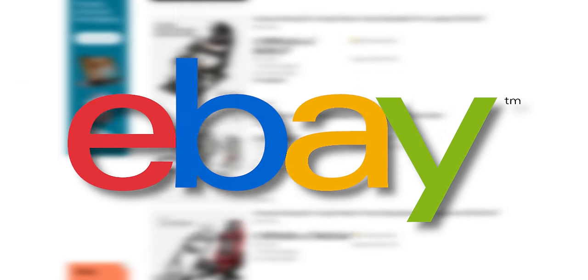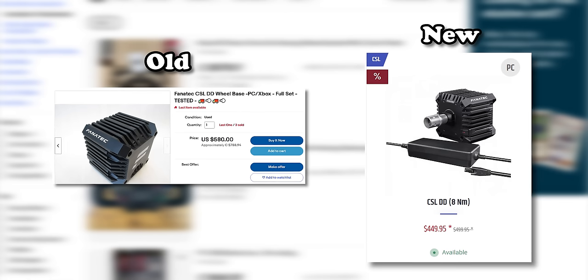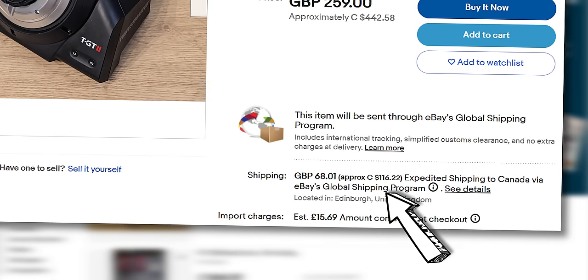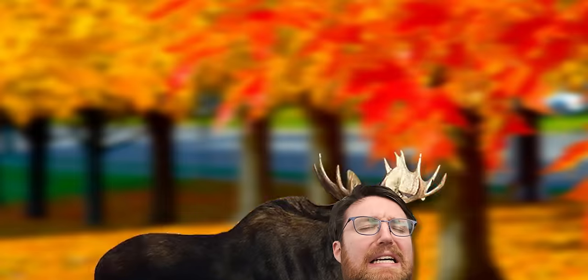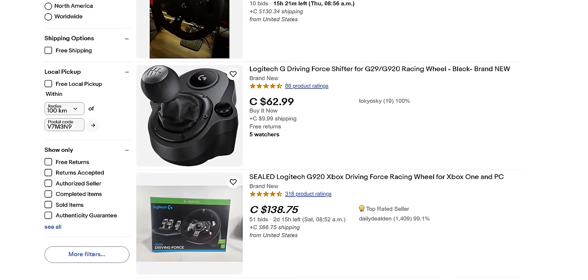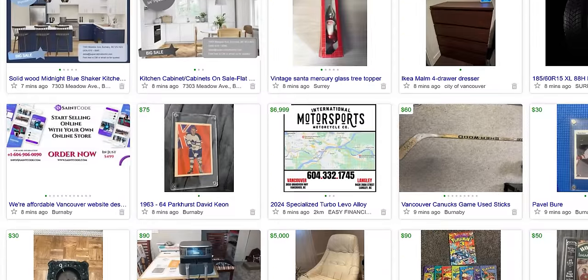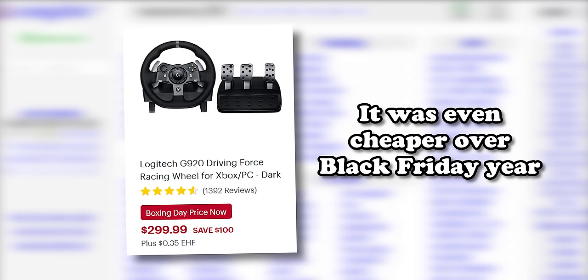Starting with eBay, the higher-end direct drive and belt-driven stuff seems to hold on to its value very well - almost to the point of delusion on the sellers' part. Why would I buy a used one for more than I can buy a new one for? Even the ones priced anywhere close to sanely have very high shipping and import duties, basically erasing any savings. The whole shipping issue is exacerbated by the fact that I live in Canada and most sim racing enthusiasts seem to be British for some reason. Shipping is also an issue for the more budget Logitech wheels, which I really wanted to try, so I headed over to Craigslist for some local used market browsing, which had its own problems - very limited selection.